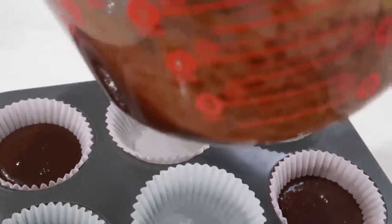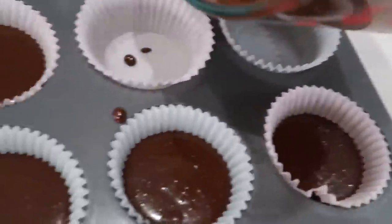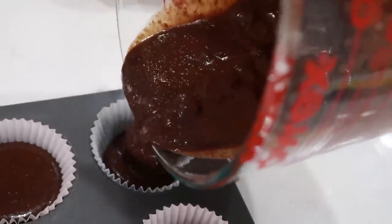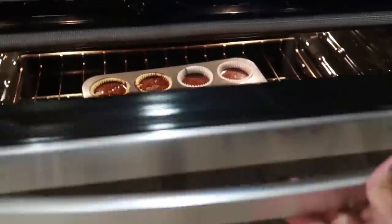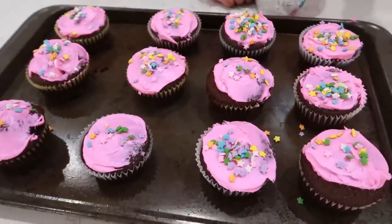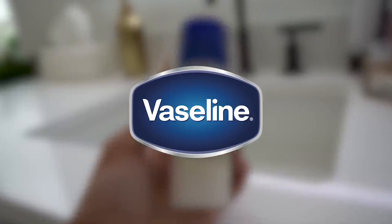Am I going to pour this whole pan of cupcakes without dripping any onto the actual pan? On a perfect pour? I almost did it — I started getting too bold. Oh man, all the chocolate chips sunk to the bottom, so none of these had chocolate chips in them. They're not Christmas themed cupcakes because we're just using up the rest of the random cupcake stuff that we already had, but they look pretty good actually. Is it good? Thanks again to Vaseline for sponsoring this video.